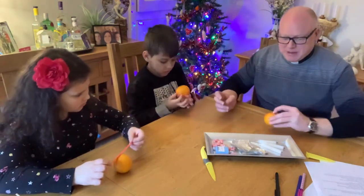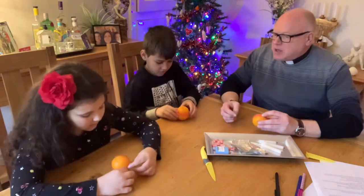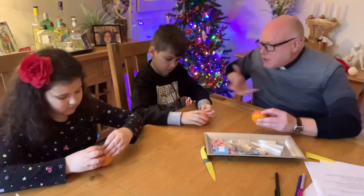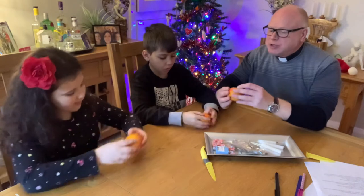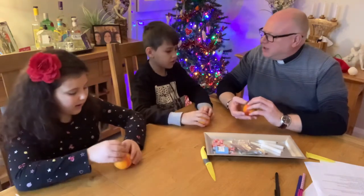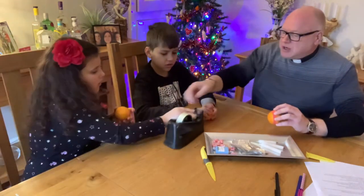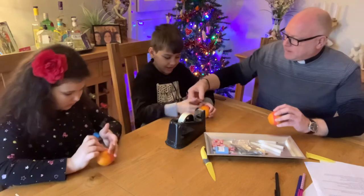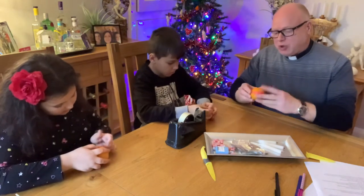The orange represents the world - wrap the ribbon around the middle of the orange. The orange represents the world and the red ribbon represents Jesus' love, so he's got his love all the way around the world. The colour red - why is it red? Because the colour of love is red, isn't it? So if you have a red heart, it means you really love someone. And the red ribbon symbolises Jesus' love for us, for the whole world.